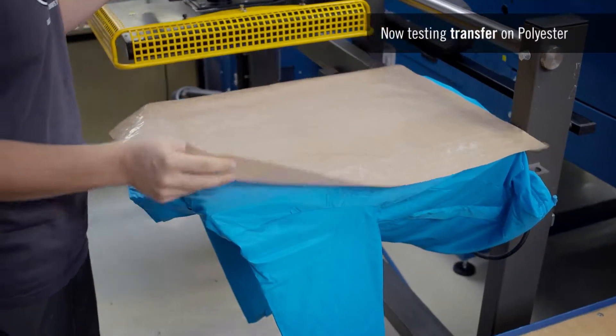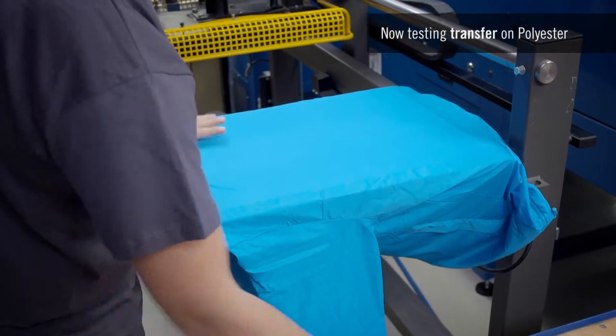To avoid the fabric shrinking during the heat transfer process, the jacket must also be preheated so the fabric does not distort.